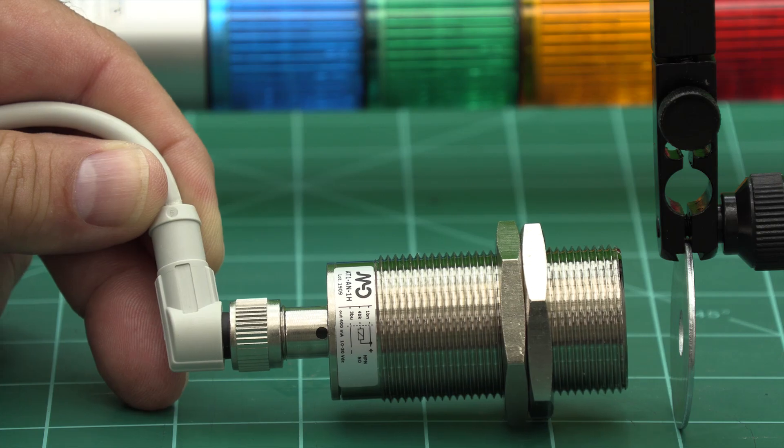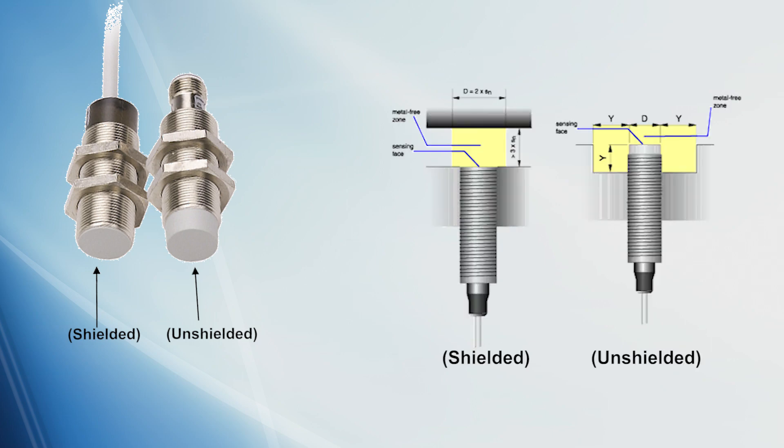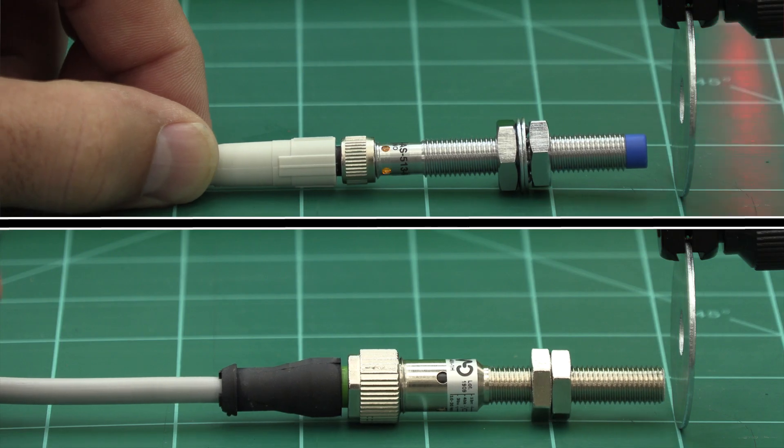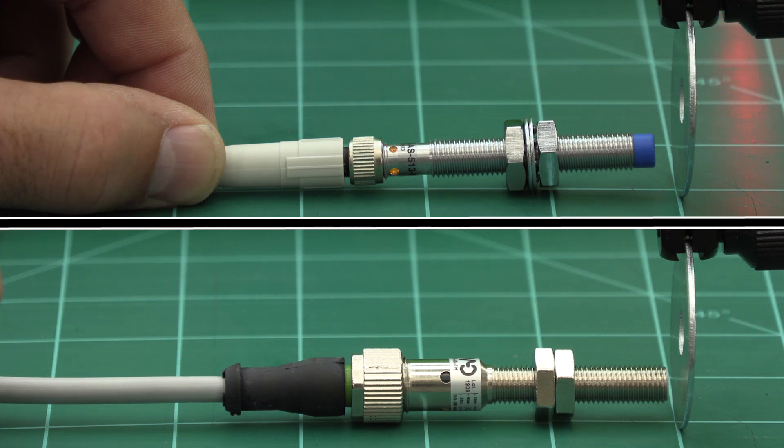AutomationDirect carries many types of inductive proximity sensors. Two of these types are shielded and unshielded. A shielded sensor can be flush mounted, whereas an unshielded sensor will require a specific free zone around the sensing face in order not to influence the sensing characteristics. Why would you want to use an unshielded sensor? Unshielded sensors have a greater sensing range.